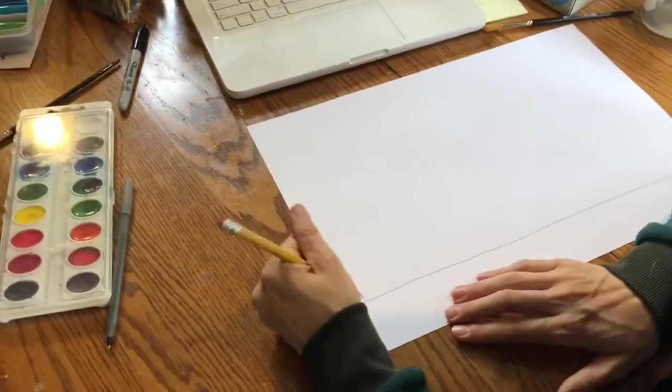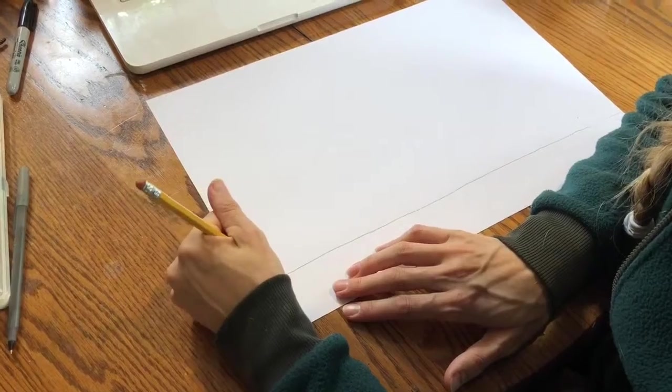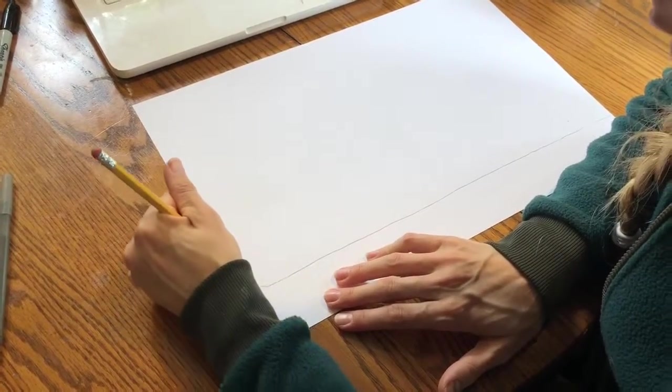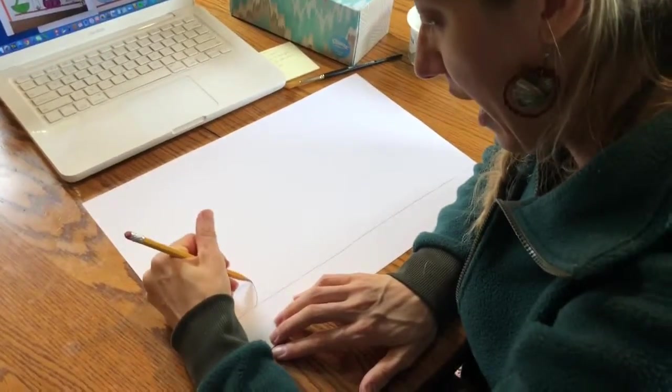Next you can start drawing some potion bottles across your paper. I recommend using really light pencil marks so you can easily go back and erase anything that you don't like.